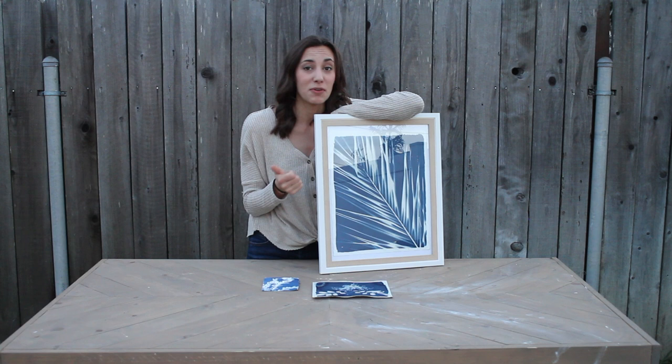Hey guys, it's Justine. Welcome to my channel. Today we're going to be talking about cyanotypes. They're super fun, super easy, and you can do them at home. So let's get started.